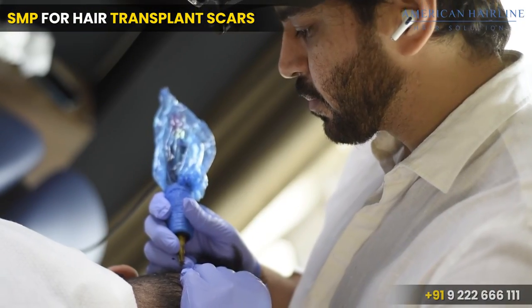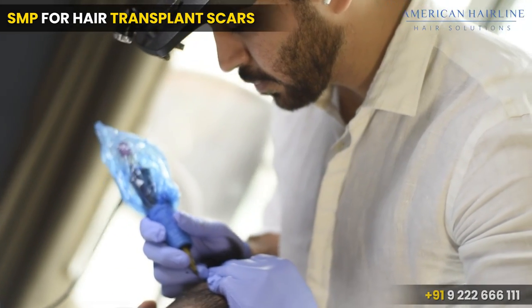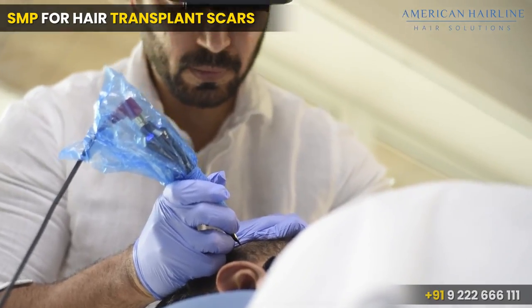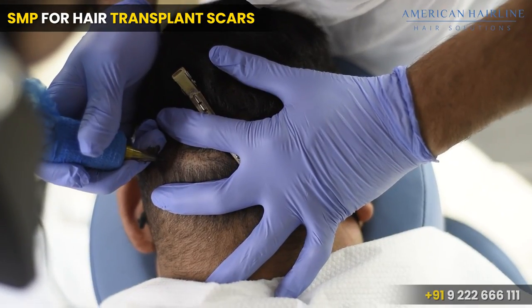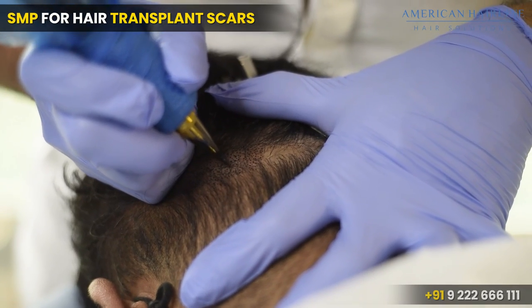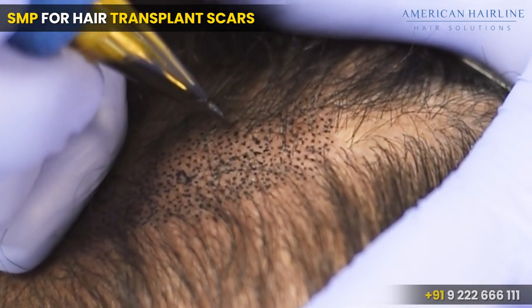Now we will start with the application. We are creating micro dots which will look like follicles and cover up that area. We are creating dots so that the scar gets covered and its visibility gets reduced.